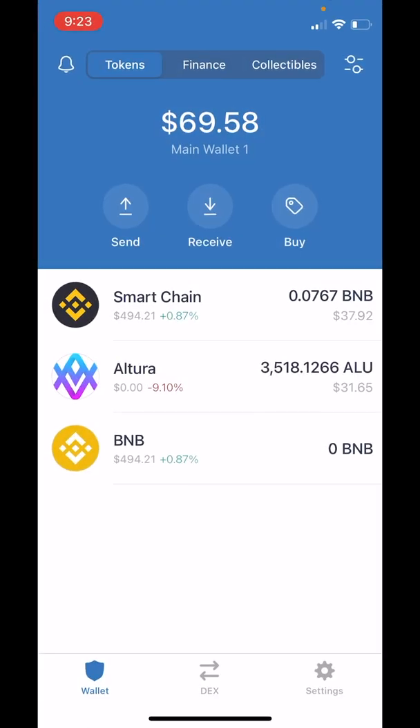We'll start by going to our Trust Wallet. You can see we have some Smart Chain BNB and we have Altura. Always keep a balance of Smart Chain BNB so that you can pay for network fees.